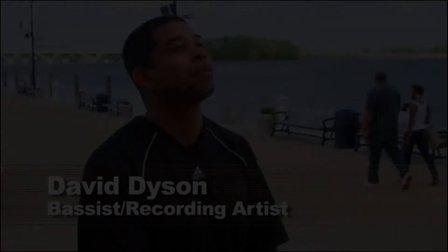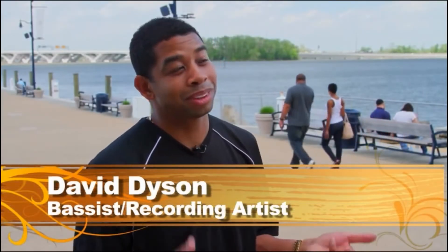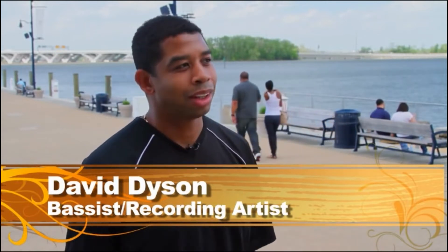Hello, this is David Dyson. My style of music, if I was to describe it, is funk groove oriented. And I just try to put that element in everything I do. And then when I developed my own technique — my mute picking technique — that kind of defined my sound.